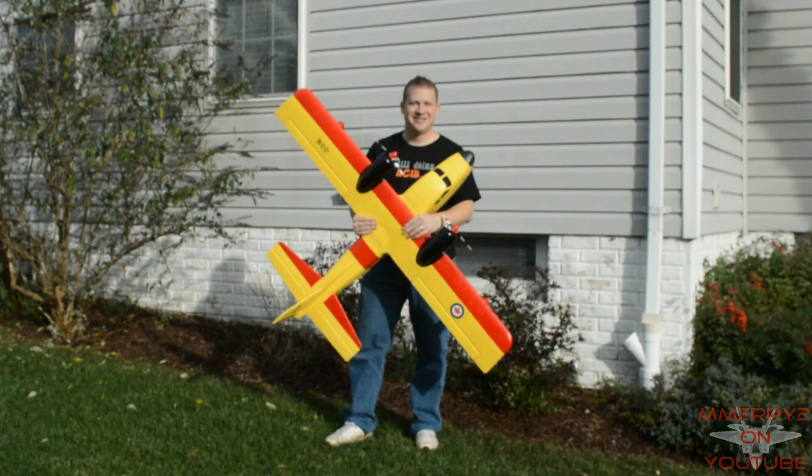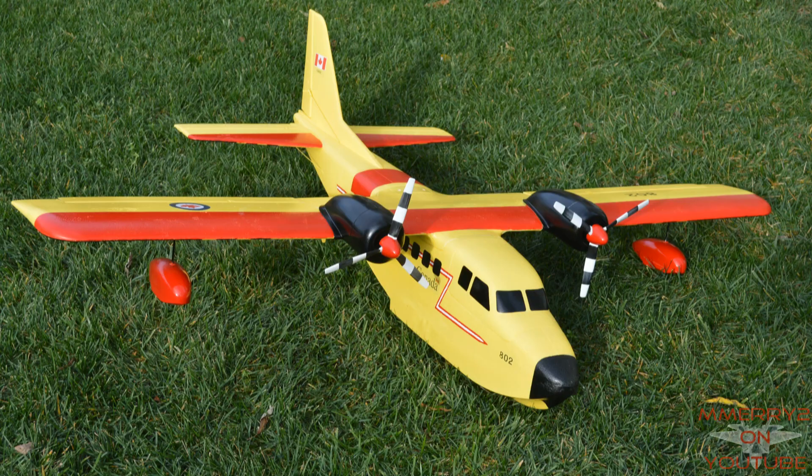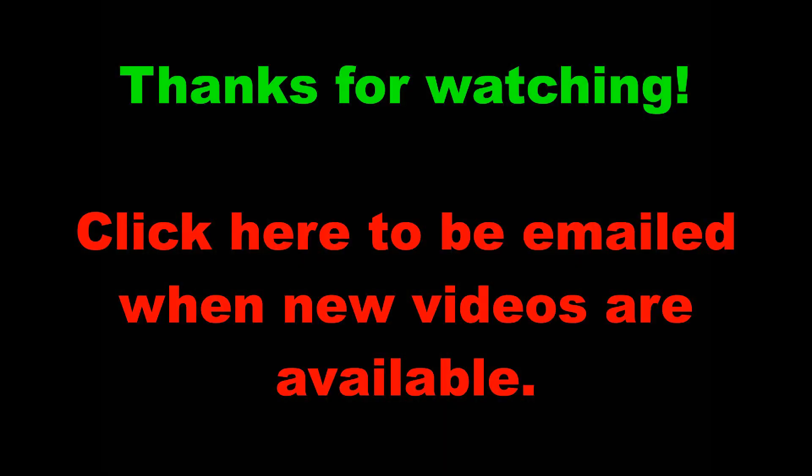Are you interested in doing a float plane conversion? Post your comments and questions below. If you want to say thanks, please give the video a thumbs up. Thanks for watching the channel. Click to subscribe for more exciting RC videos.